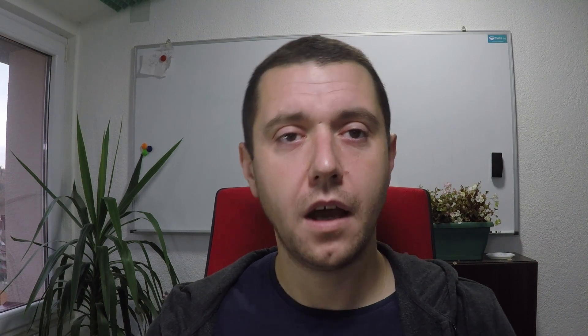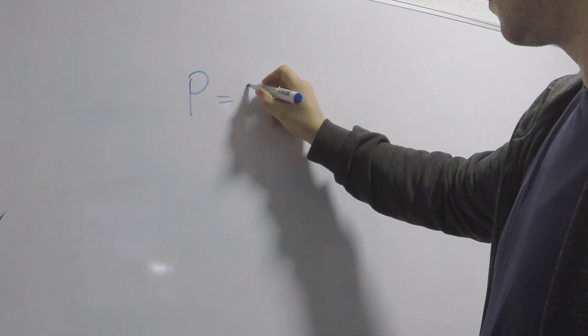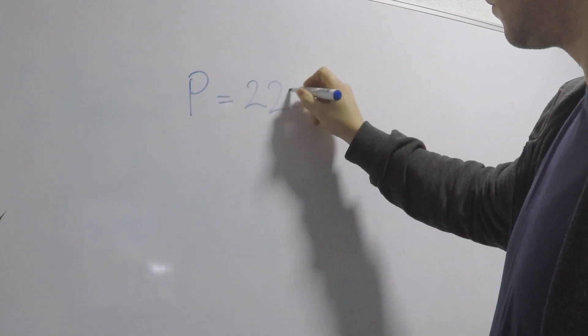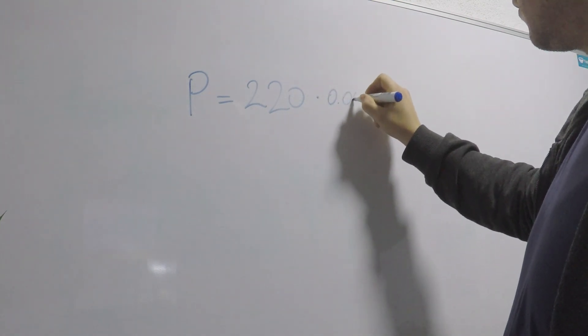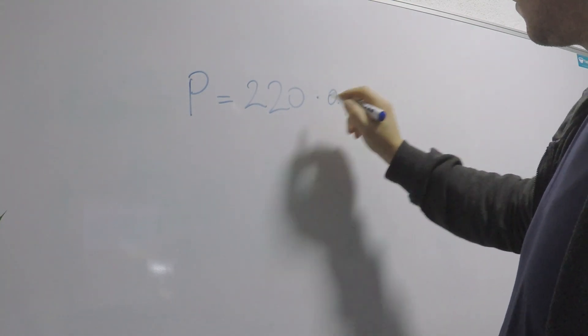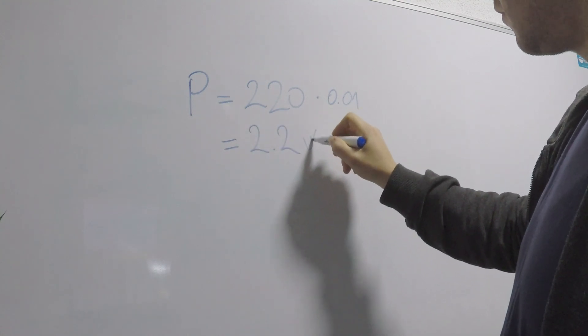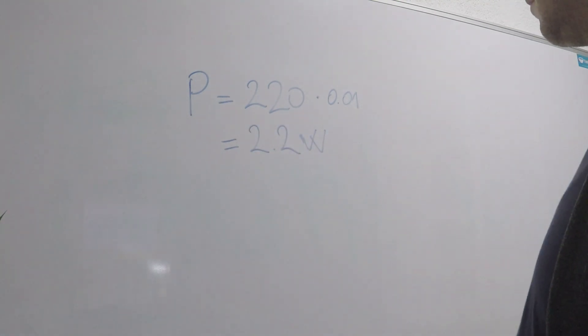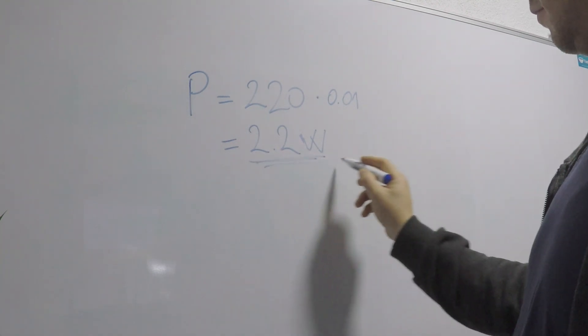This is calculated by multiplying the current — 0.01 amp — by the voltage that will be across the resistor. I want to use a red LED, so it has a forward voltage of around 2 volts, so its drop will be almost negligible and I will calculate as if the full 220 volts are applied through the resistor. If we now multiply 0.01 amp by 220 volts, we get a power dissipation of about 2.2 watts, which is huge for just running an LED, so let's see how we can mitigate this.